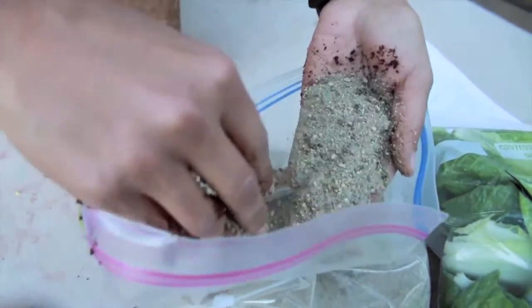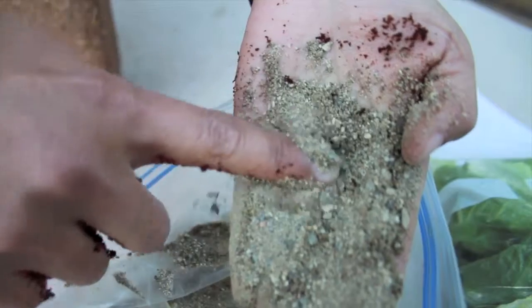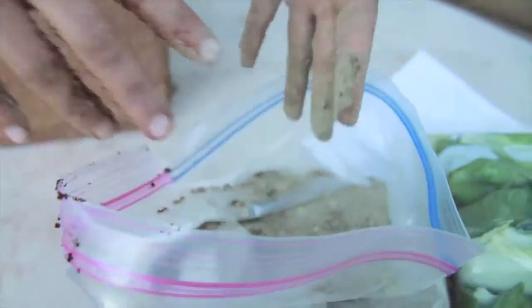Because worms don't have teeth, you'll need some sand to help them break up the food. Sand is used as the grit in their throats to tear food apart. Take some time to actually feel the sand on your hands.